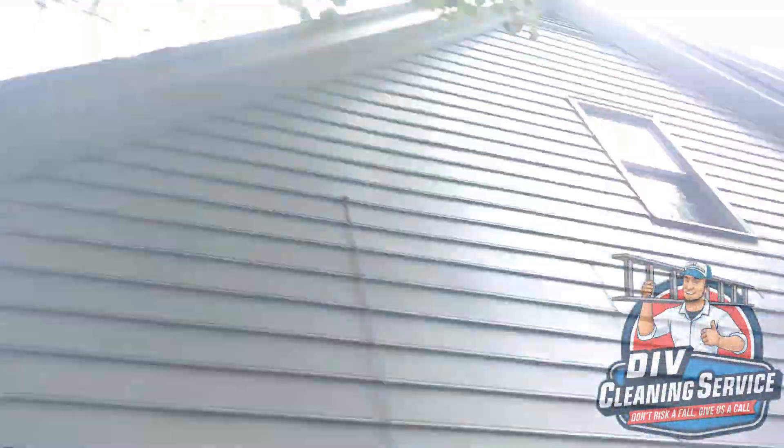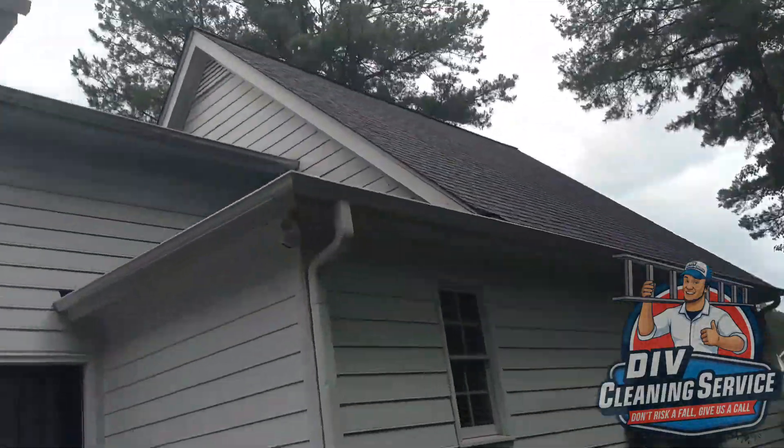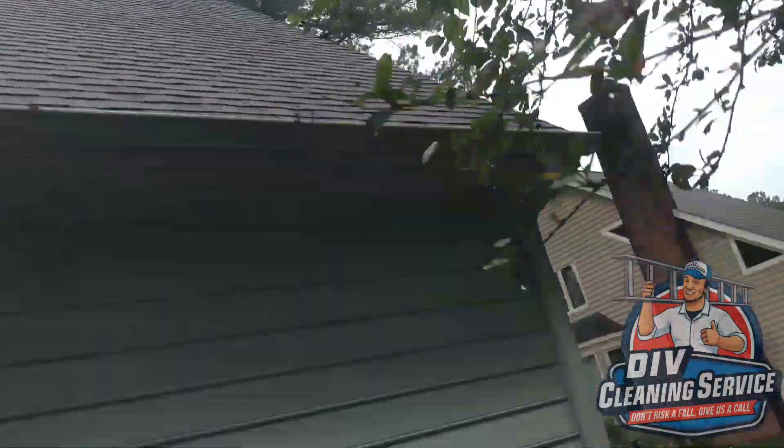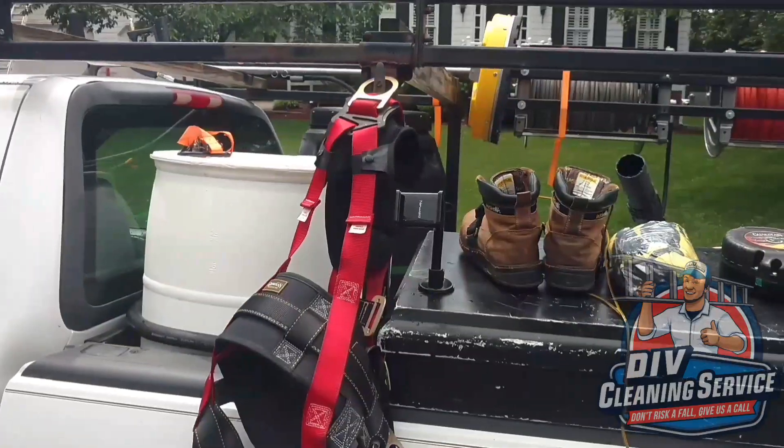In today's video, we're going to be cleaning out the gutters at this two-story home. Everyone always asks about the equipment that I use, and links for the equipment are down in the video description under commonly used tools.